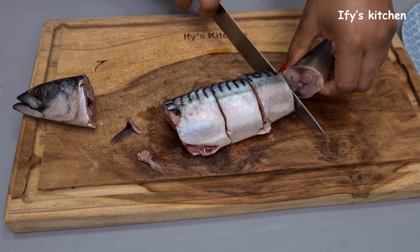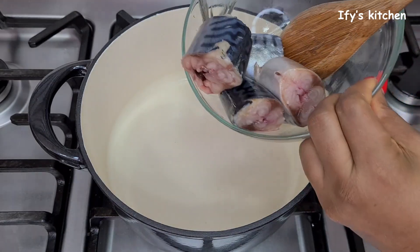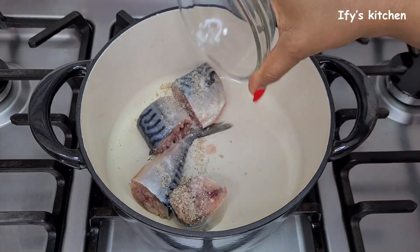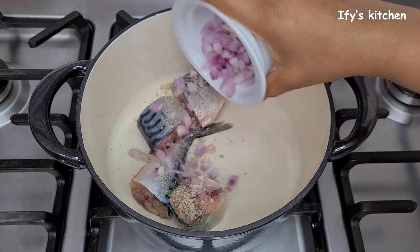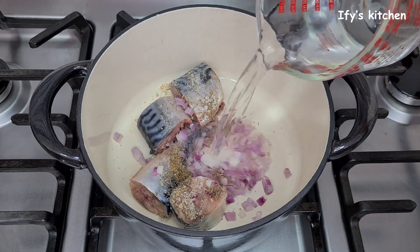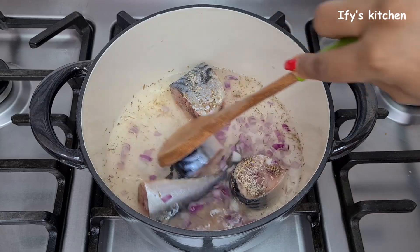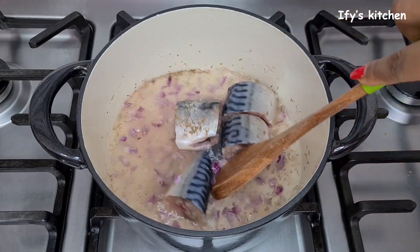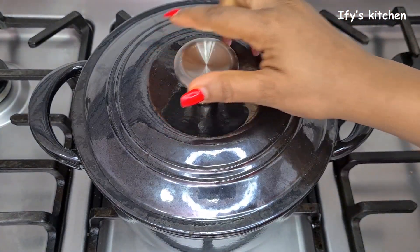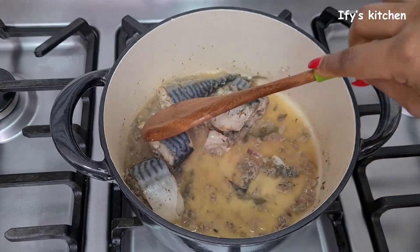I've cut the fish into small parts — this is going to make it faster and easier to cook. I took off the head since there's very little fish in it. I'm putting the fish in a clean pot and seasoning it with some fish seasoning, onions, and thyme. I'm adding some water, stirring it all together, and allowing it to cook for about 10 minutes. Cover it and let it cook, then after a few minutes remember to check on the fish, and once done, take it out into another bowl.